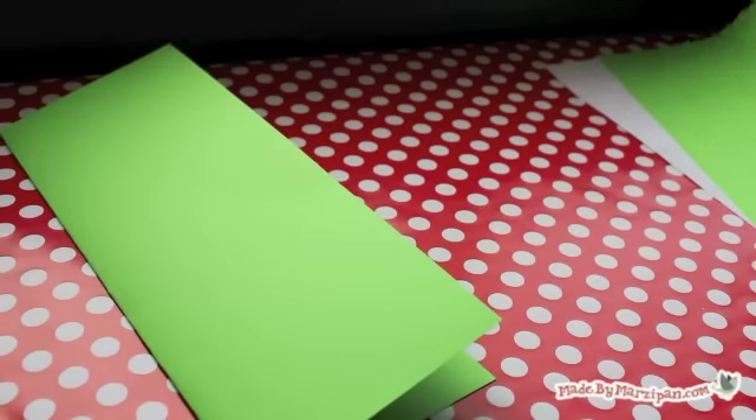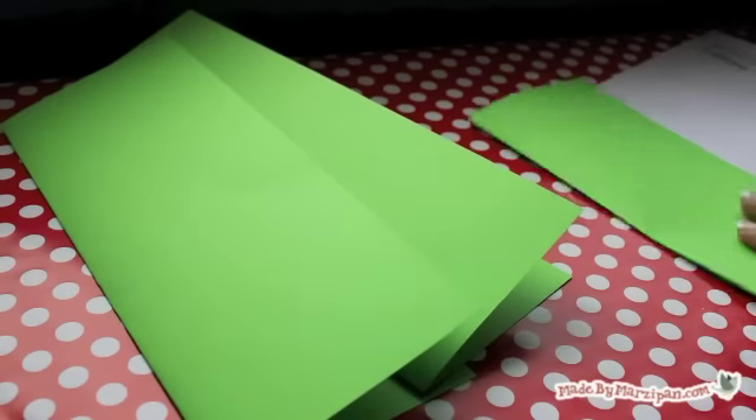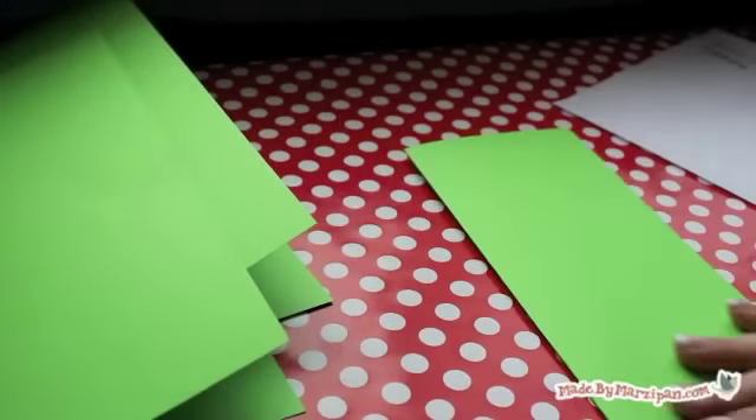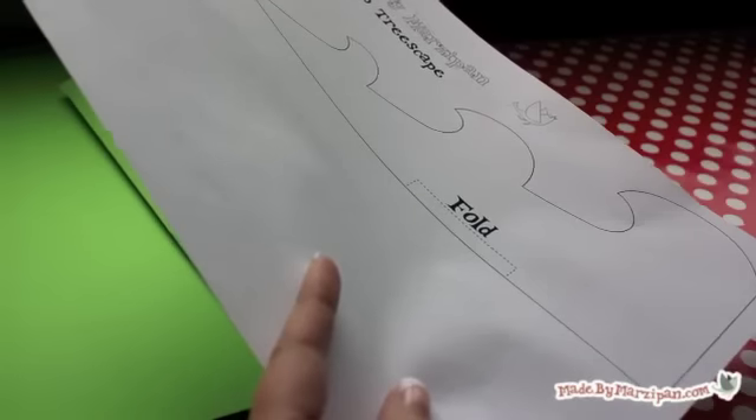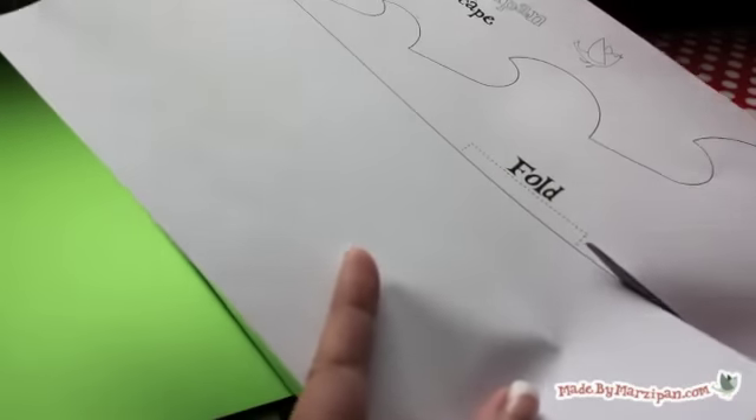You'll need 3 sheets of solid cardstock. I've provided a free printable pattern. If your printer can handle cardstock, you can print the template directly onto your paper and save yourself some time. Otherwise, you'll need to cut out the pattern.